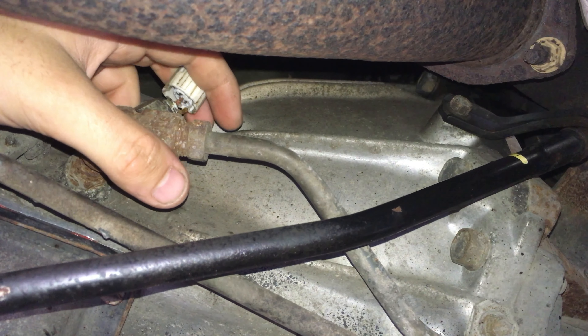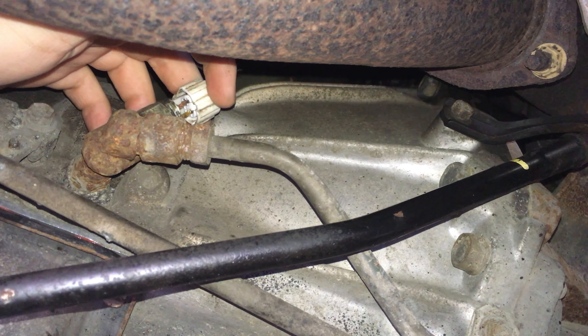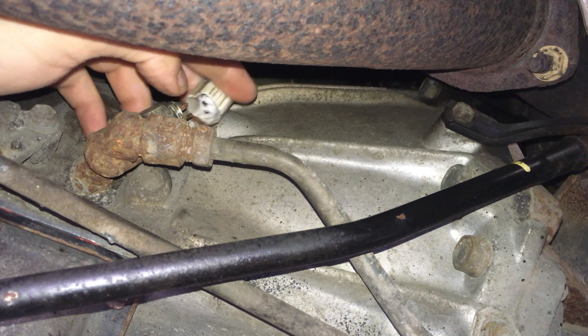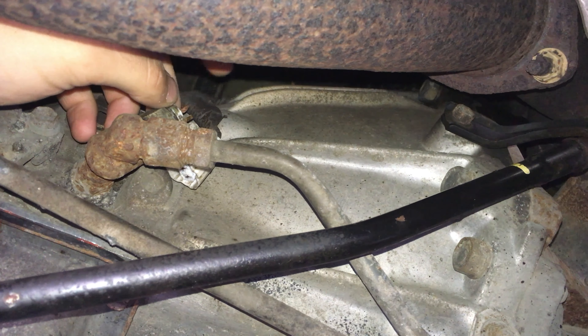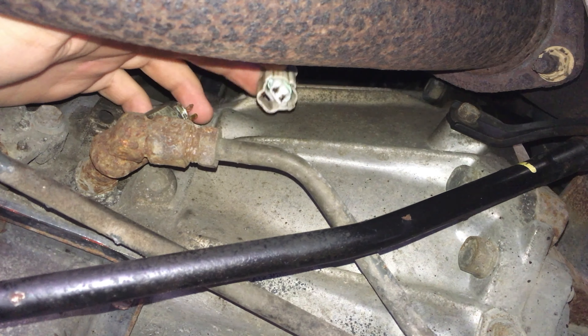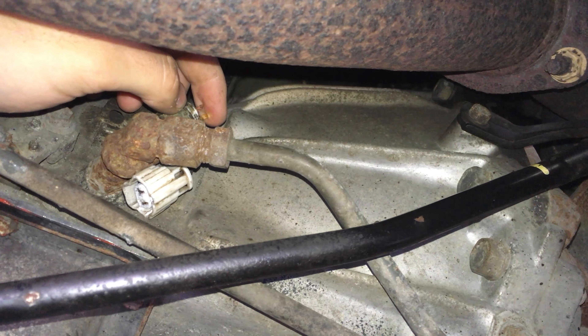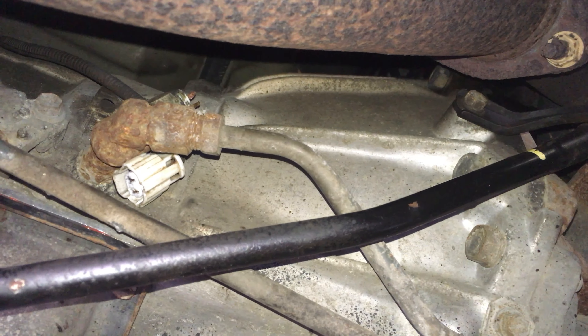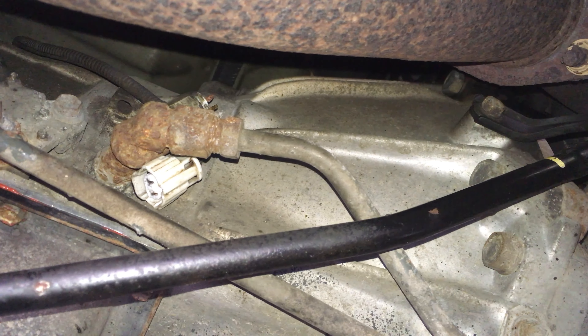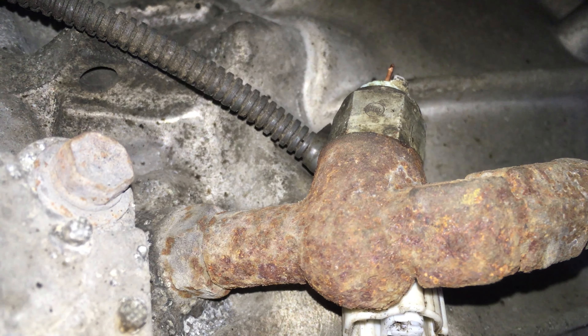Welcome to the underneath of the Land Cruiser. This is the problem. This is the connector for the sensor, but the outside of this sensor has just crumbled away into oblivion. So regardless of whether this sensor works or not, we'll be replacing it in any case, because this is going to let water in when it gets wet, causing corrosion and shorts. So we've found our problem - it's just a sensor, which is good news because these gearboxes are not cheap.